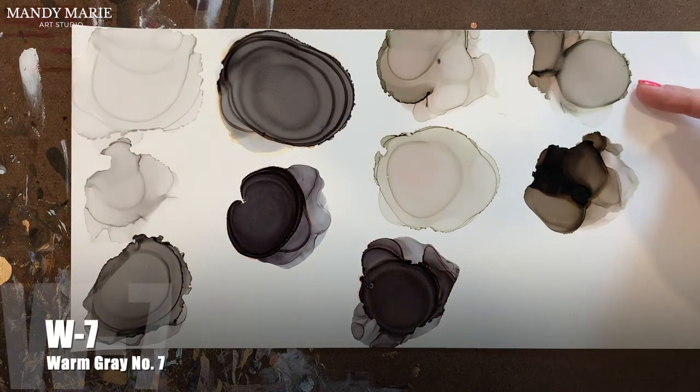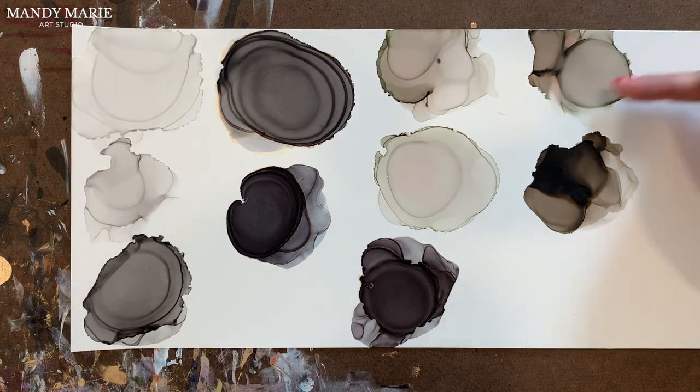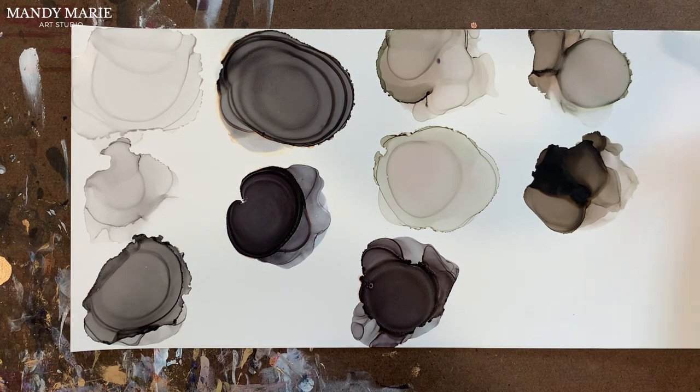Then we have W7, which is Warm Gray number 7. Again, that pinkish-orange hue at the base, a little bit of blue, a little bit of green. So this one kind of has a little bit of everything. Not a lot in terms of texture.